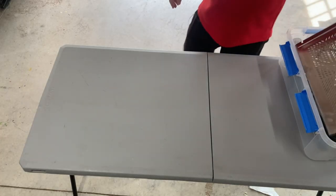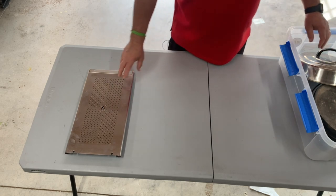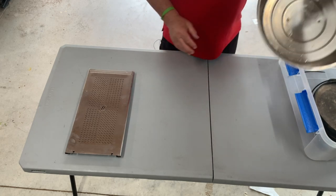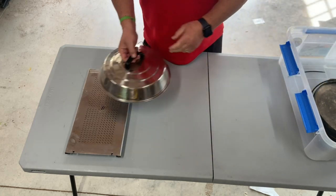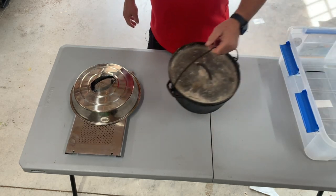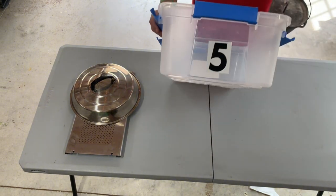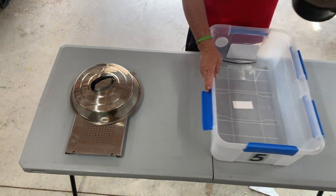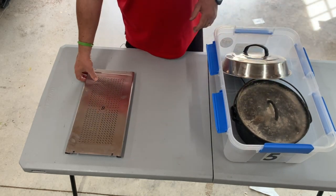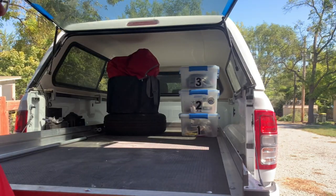Number five: I've got a warming plate for the Blackstone — you can put biscuits up there and cook them slowly or keep anything warm. I've got the Blackstone cover to keep stuff warm and my Dutch oven. That's packed in bin number five. This one's pretty heavy so it's got to go on the floor — it can't be stacked on top of anything.